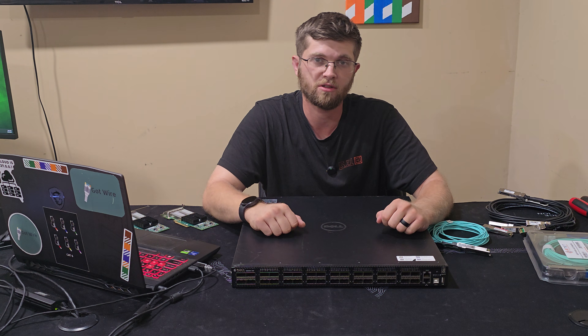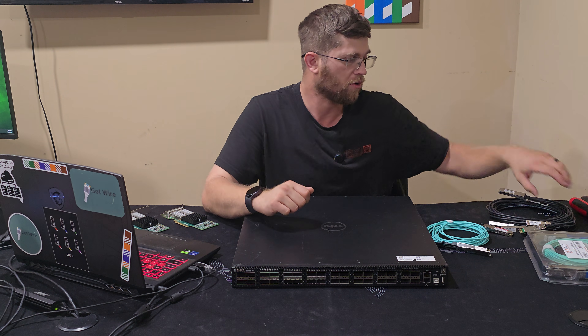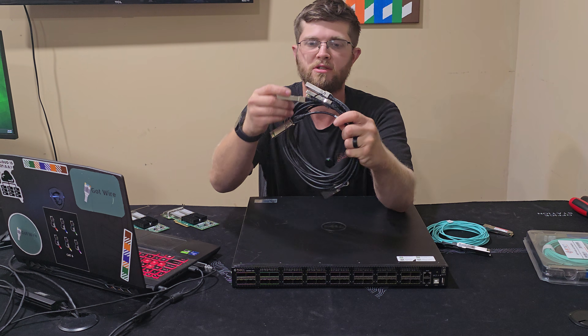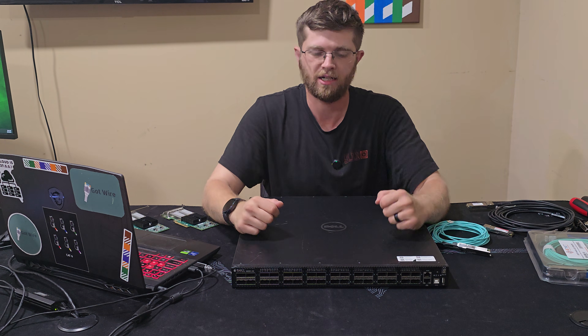When you plug this switch in, all the ports are turned off by default, so you won't see any activity lights. You have to console in or SSH in and turn the port on. I also found out that when you use the breakout cable, you have to set the port to switch to four individual ports so you can configure each one of the SFP+ stack connectors.